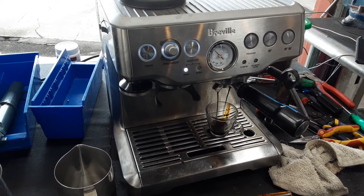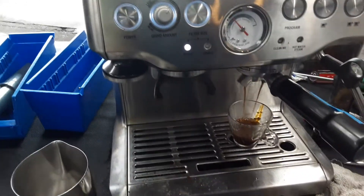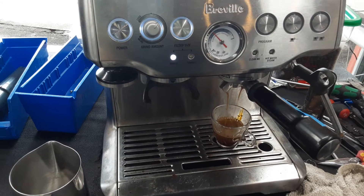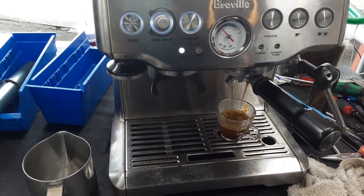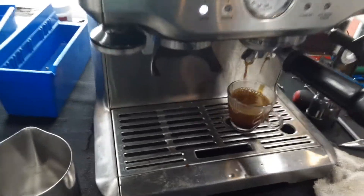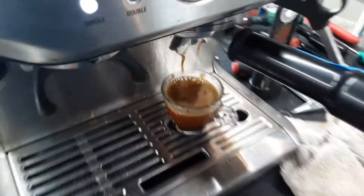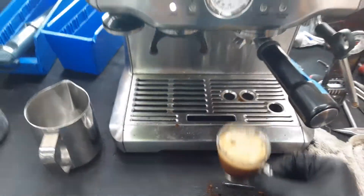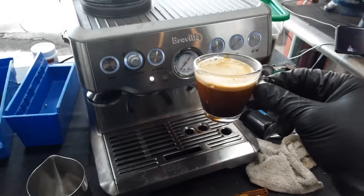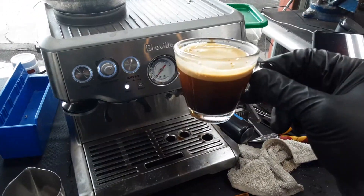Espresso pressure gauge going all the way up to a good range. Coffee coming out very well out of the machine — good extraction. I probably needed to tamp a bit harder since I was just doing it with one hand, to get that perfect crema. But as you can see, we got a nice shot of espresso right here with good crema on the top, looking really great.